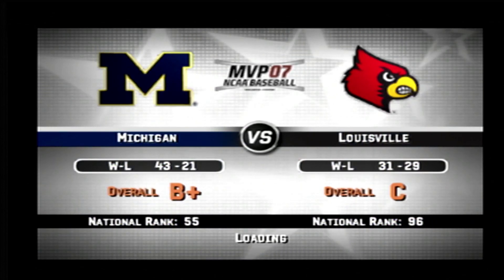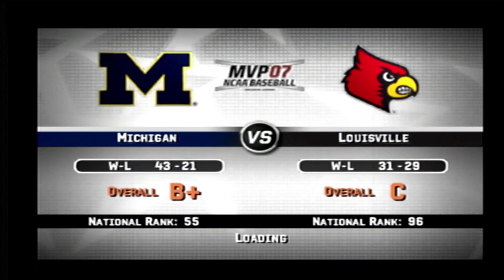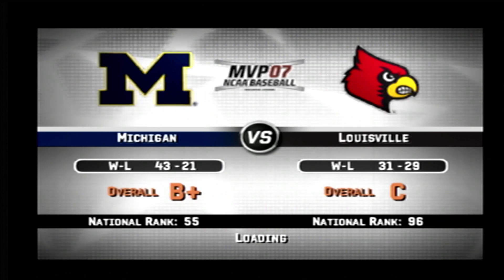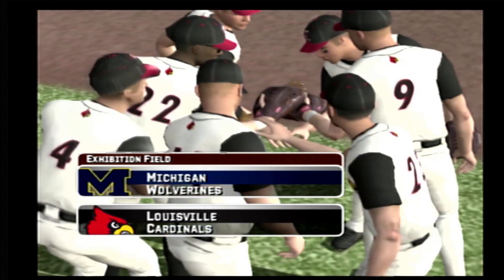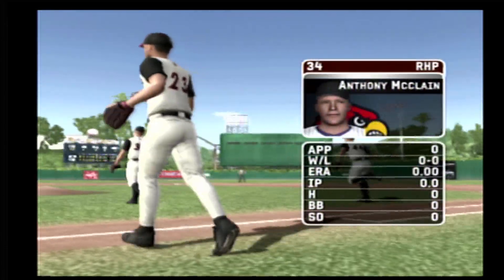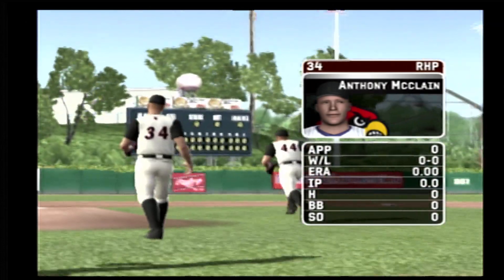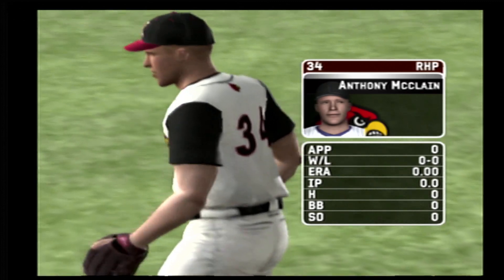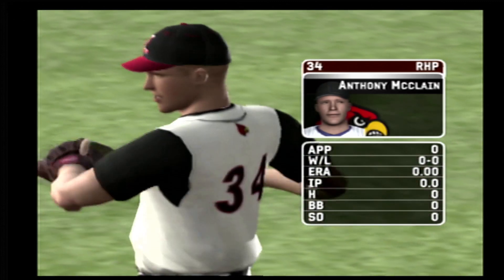Welcome to all you baseball fans. Today's game is between the Michigan Wolverines and the Louisville Cardinals. Patrick along with Kyle Peterson. Hello everybody, it's a little chill. The sophomore is starting today. His pitch list consists of a four-seam fastball, a changeup, a curve, a slider, and a sinking fastball.